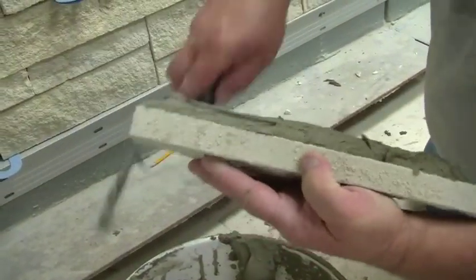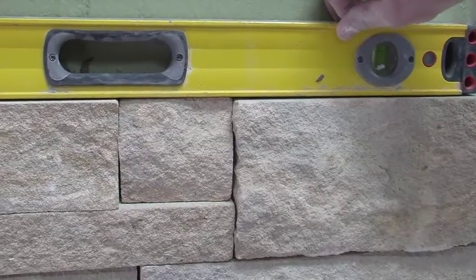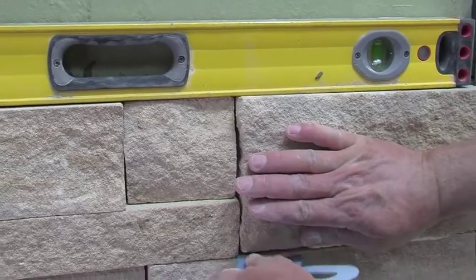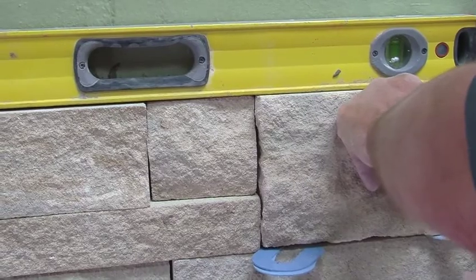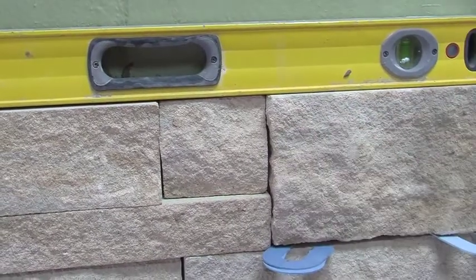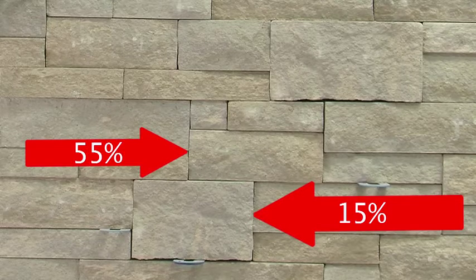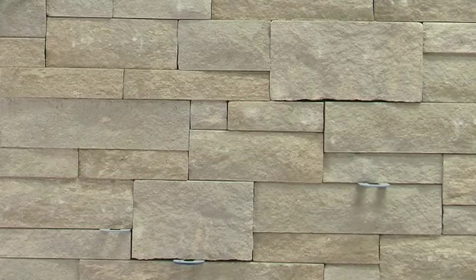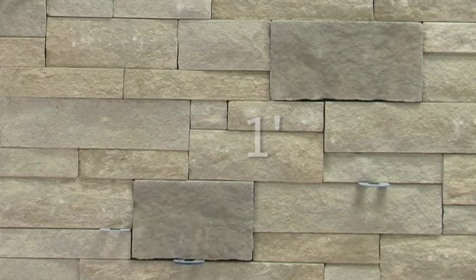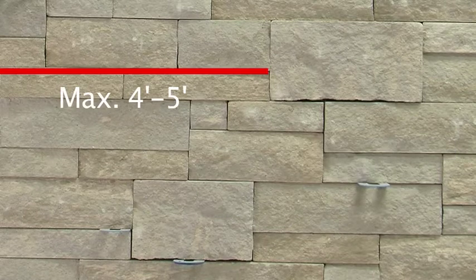Aris stack has dry joints, which means there is no need to leave spacing for a mortar joint. Ensure each unit is level after setting, and use spacers as needed to fix any uneven points. Aris stack is a 3-unit bond: the alpha stone, or largest stone, makes up 15% of the wall; the middle sized unit makes up 55%; and the smallest unit makes up the remaining 30%. The alpha stone should always be laid about a foot apart. There should be a minimum of 4 inches between vertical joints, and horizontal joints should be a maximum of 4 to 5 feet long.